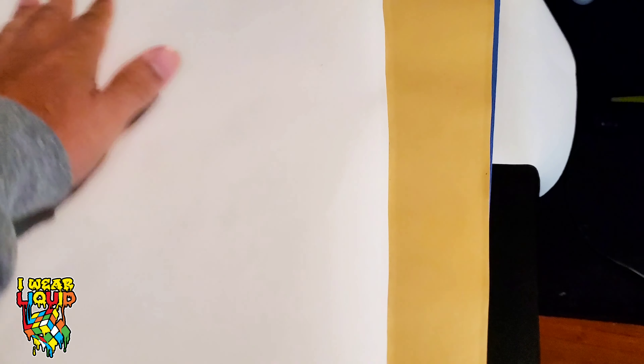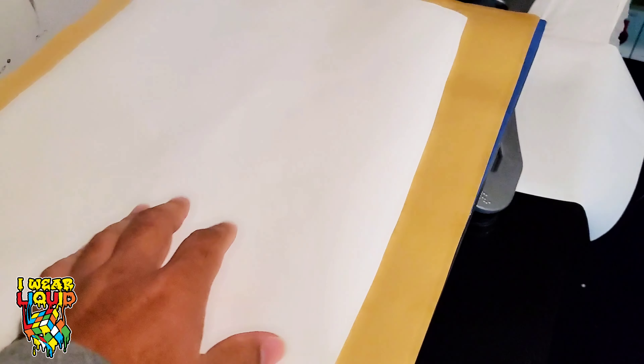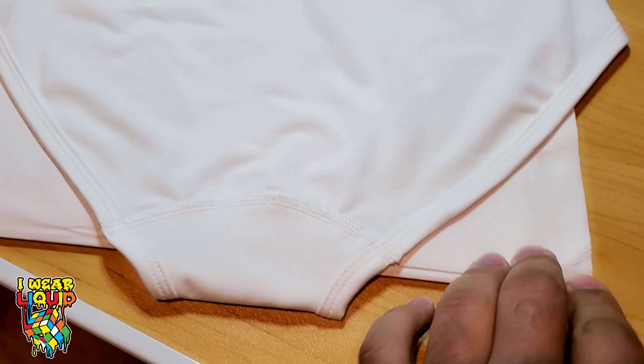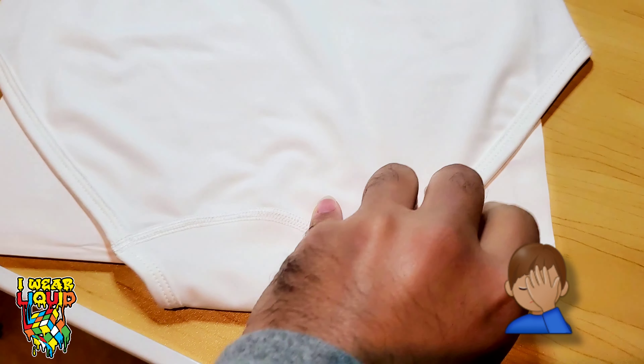One thing I make sure to do is cover my lower platen with some really thick butcher paper at the bottom. I then grab another sheet and put it over that one — you can use a thick Teflon sheet if you have one. And then when I put the panties up on the press, we're going to cover it with another piece of butcher paper. I've also slid a sheet of paper inside the panty to protect it from bleeding through to the opposite side.